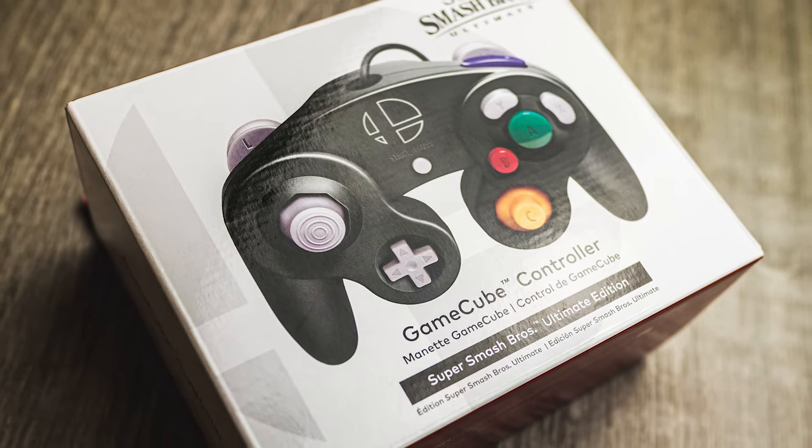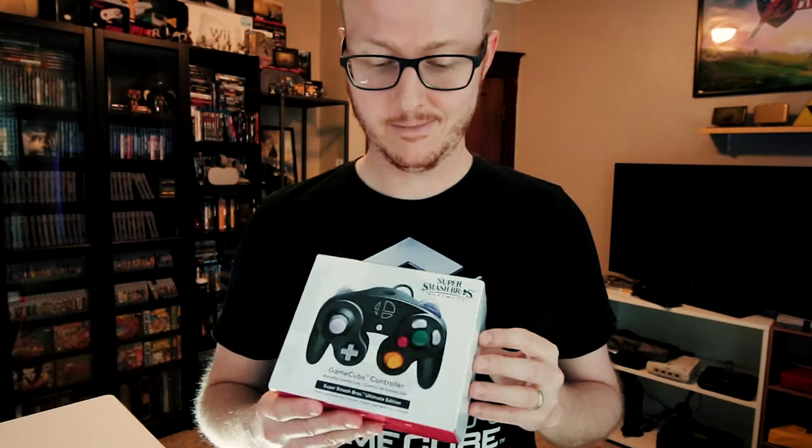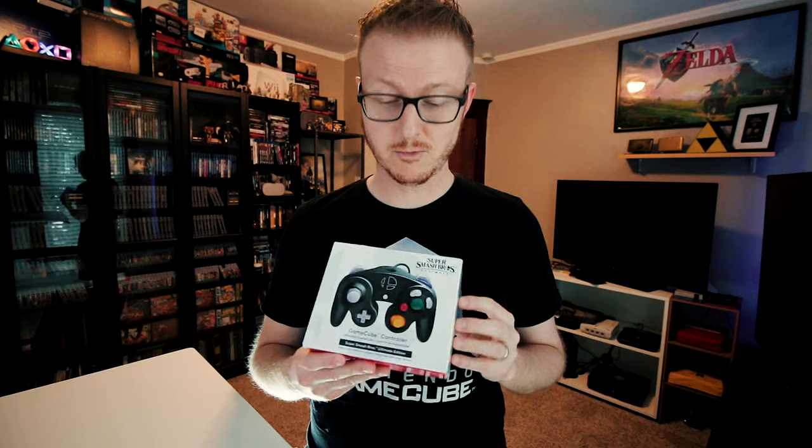The newest controller I bought is actually still in brand new condition — it's the Super Smash Bros. Ultimate Edition controller. I got this one right around the launch of Super Smash Bros. Ultimate back in 2018, and I haven't opened it simply because I already have so many open that I like to play games with, including two other black ones that look almost exactly like it. I'm sure I'll open it eventually, but for now it's just hanging out in my reserve looking purdy.